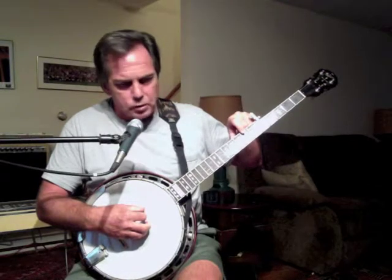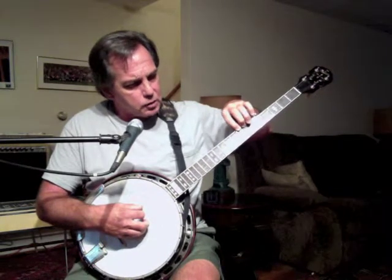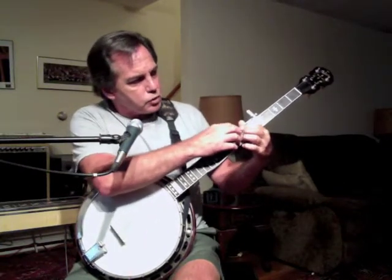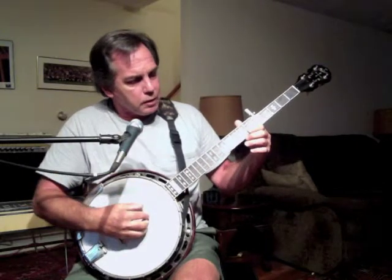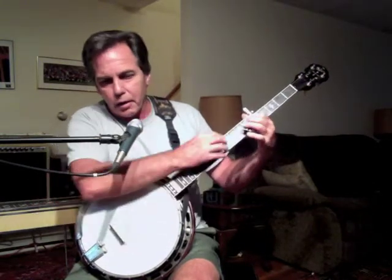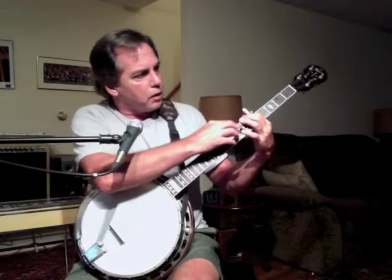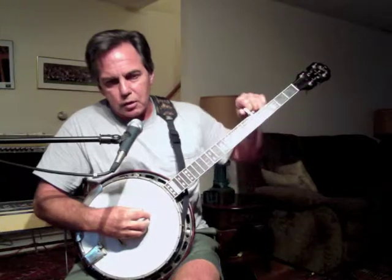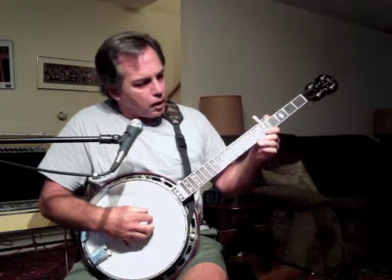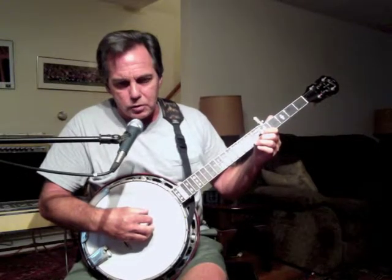In some banjos you'll find underneath the 5th string little capo nails — like little spikes set into the fingerboard — that allow you to capo that string at various places. I just fretted it up 2 frets and capoed it off at the 7th fret, and I have an A note now. Take it out, and it's back to the G note. That doesn't come standard on banjos; you have to get a luthier to put those in. I believe that's about the whole story of the banjo, and we'll see you in the next movie.